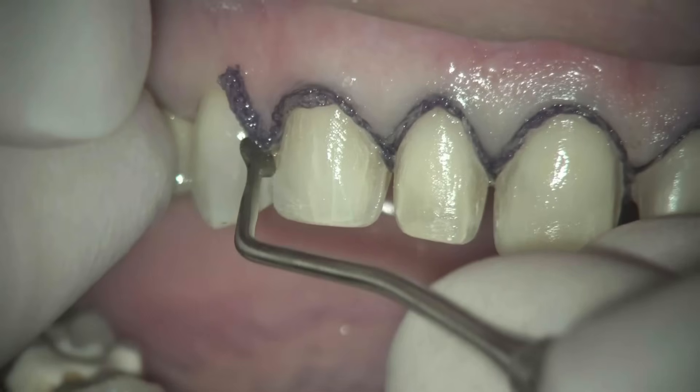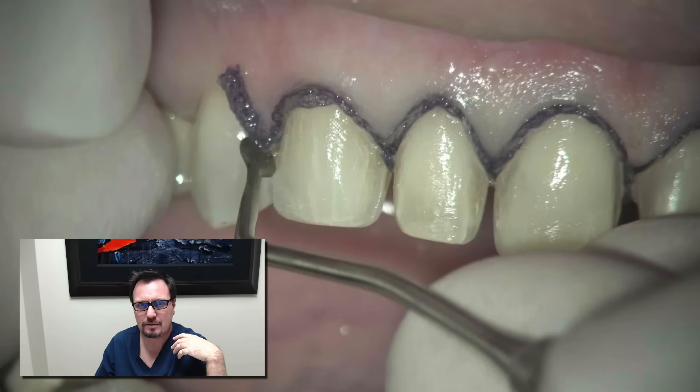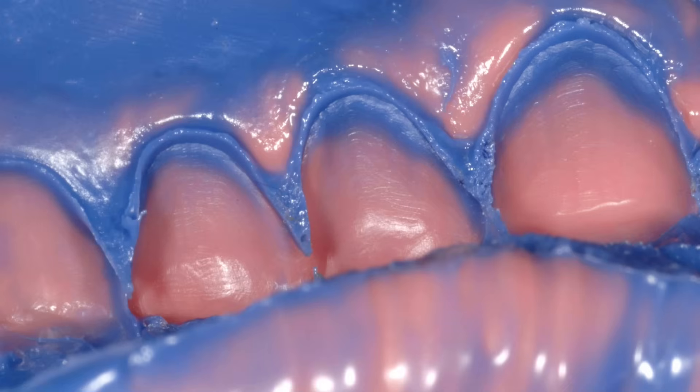Six teeth prepped and retraction cord placed in six teeth — not a lot of handing back and forth of individual cords. Less than two minutes to pack retraction cord for six veneer preps. The advantage is the impression. You get an awesome impression. Take a look at this Permadyne final impression — it looks beautiful. Great horizontal displacement of the tissue for a perfect marginal impression of the preps. The key is I can pull that cord really quickly, rinse off the preps, and place the light body impression material before the tissue can retract or collapse from the retraction. That's the nice thing about a single cord technique.